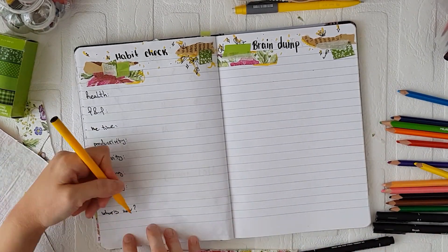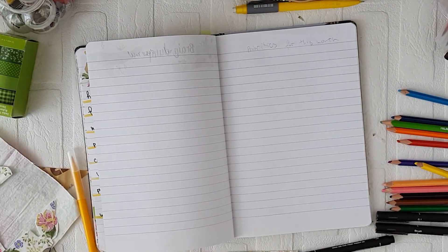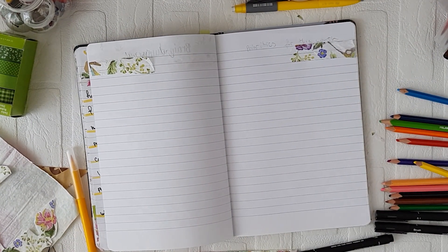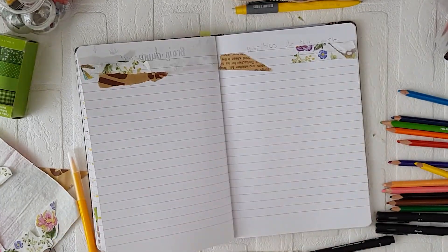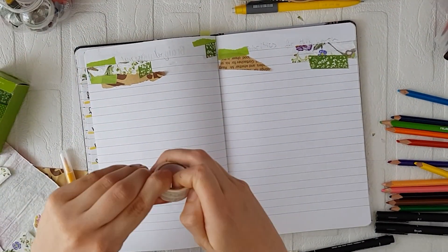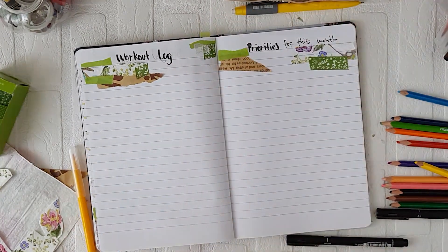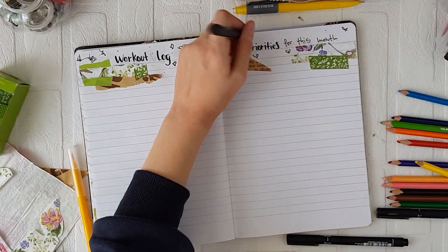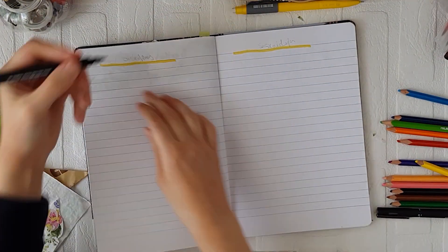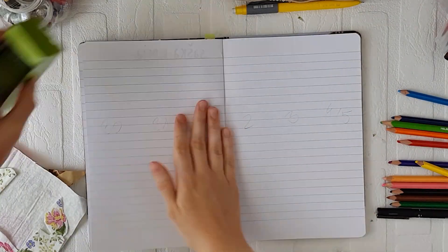The next two pages are my workout log and priorities for this month. The other page is going to be kind of like a journal where I write things that matter to me this month that I really want to focus on — maybe I'll separate it into two parts but for now it's empty and decorated with scrap paper and washi tape. I'm using the brush pen for the titles, mixing it with fineliner, and adding doodles with a fineliner and yellow marker. The last two pages are going to be pretty minimal for now — a plan for my personal brand and my mom's store.